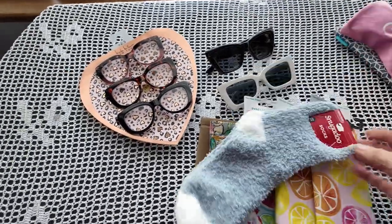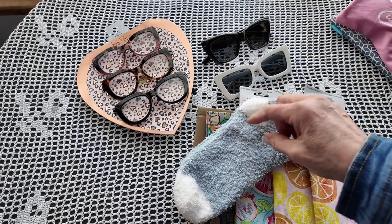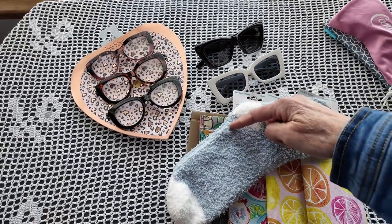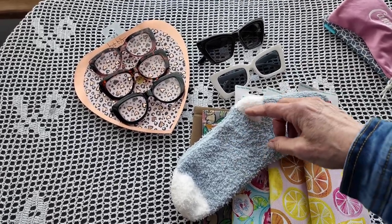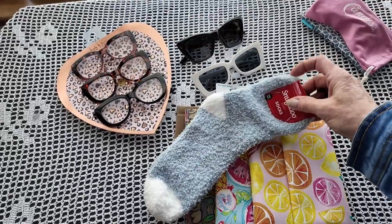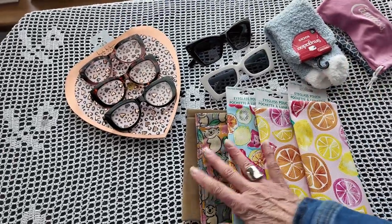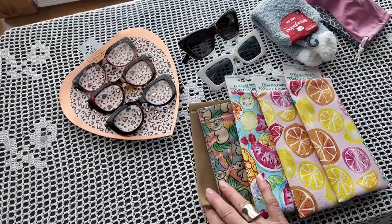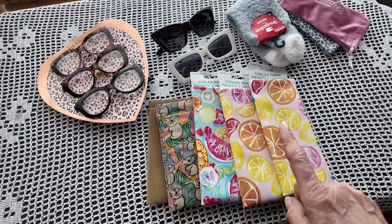Also at Dollar Tree, I got this pair of fuzzy socks for $1.25, and what I will end up doing is cutting them in half. On the toe end I will just use my serger to sew that closed so the glasses can just slip down into them. On the side that I cut off, I will seam this together with my serger, and then this will be the end that the glasses slip down into. So I can make four little pouches that will then go inside these cases. Let's go do the sewing and see how that comes out.